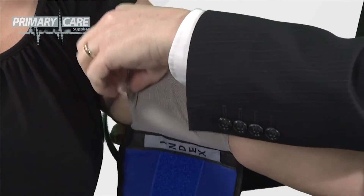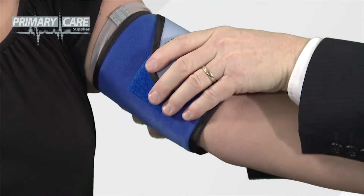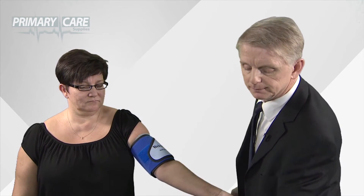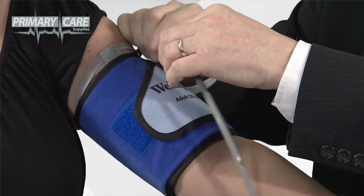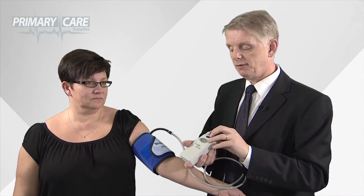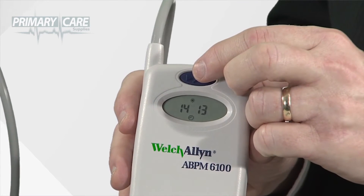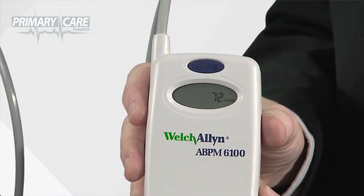When you're ready to fit the cuff, take the elasticated sleeve and slide it up the arm into position. Then wrap the cuff around the patient's arm until the Velcro fastens, with the cuff tubing pointing towards the top. Attach the ABPM unit tubing to the cuff tubing. To start the test, press the blue button on the front of the ABPM unit twice.